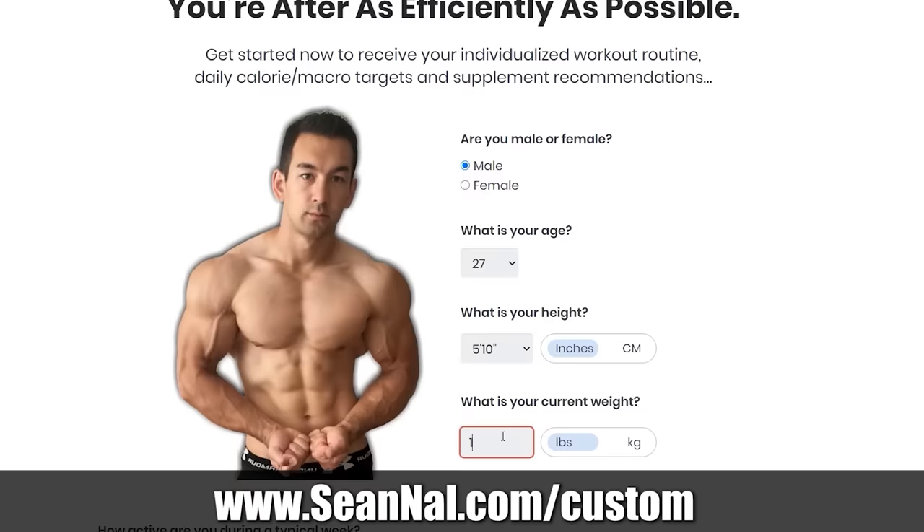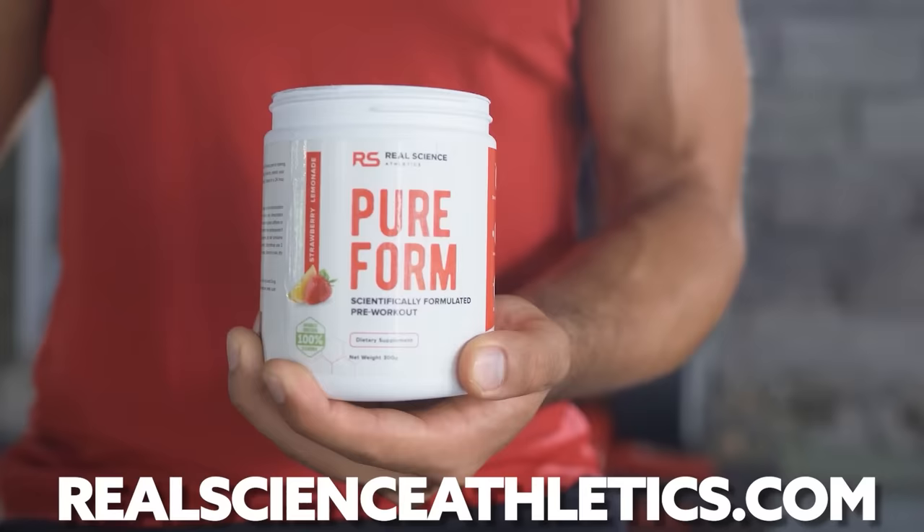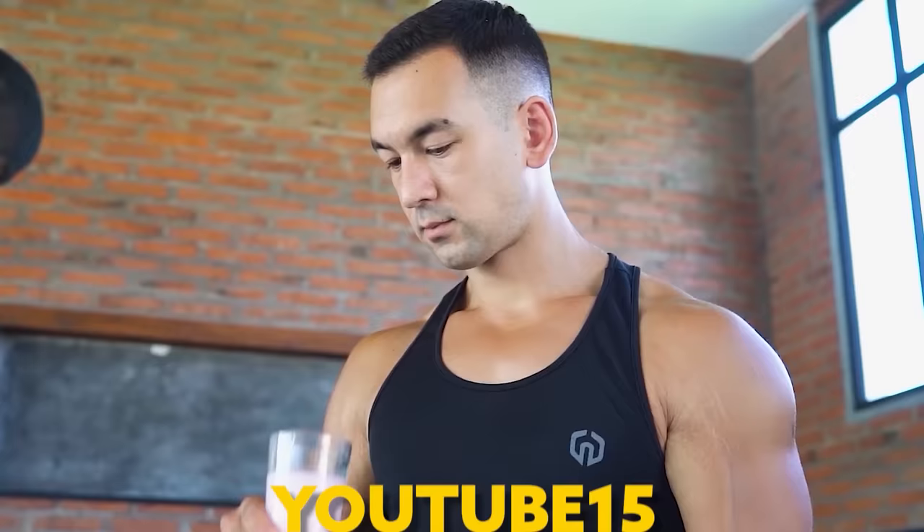If you want help getting your overall fitness program on the right track — whether your goal is to gain muscle, lose fat, or both — visit seanal.com/custom. Fill out the short form and you'll receive a free step-by-step training program based on your current condition and goals, along with an easy-to-follow nutrition plan. You can also visit realscienceathletics.com to check out a line of research-backed, clinically dosed supplement formulas, and use code YOUTUBE15 to save 15% off your first order. Don't forget to subscribe to the channel — thanks for watching.